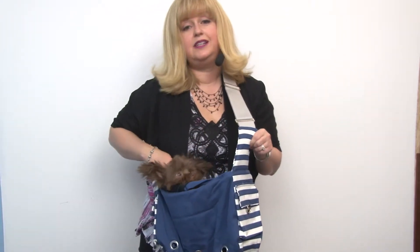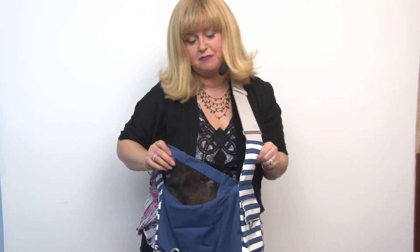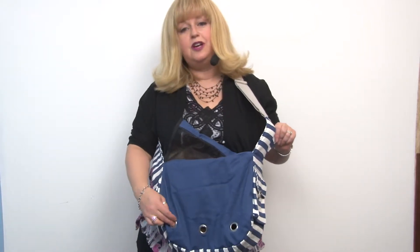You can completely zip your dog down into the bag, and it has a mesh breathable panel. It also has these large grommets on the side for ventilation as well.